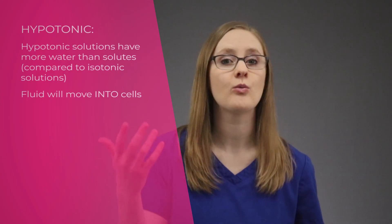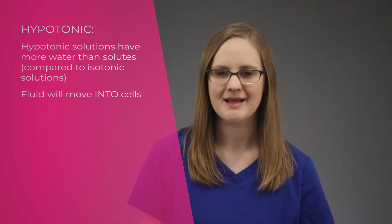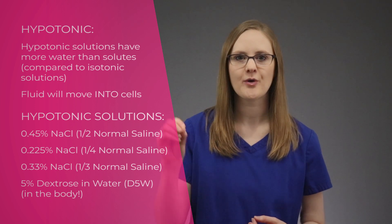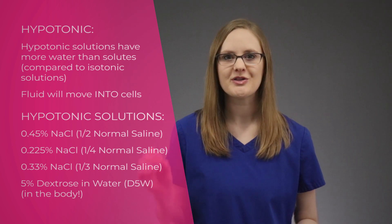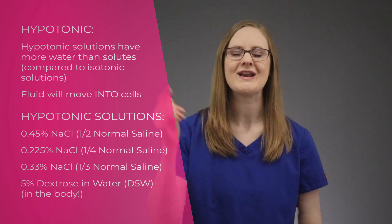Now let's talk about what hypotonic actually means. When you think of hypotonic, I want you to think of little hippos — I like to call it hippo-tonic. Hypotonic solutions have more water than particles, so when you give a hypotonic solution, the water moves into the cells and makes them big and round and chunky like little hippos. The hypotonic IV solutions you need to know are one-half normal saline (0.45% saline), quarter normal saline (0.225% saline), one-third normal saline (0.33% saline), and D5W when it's in the body.